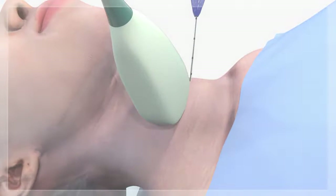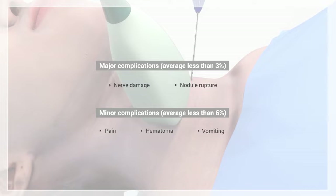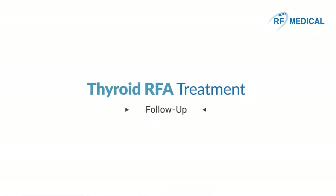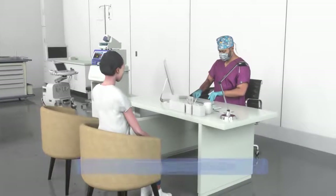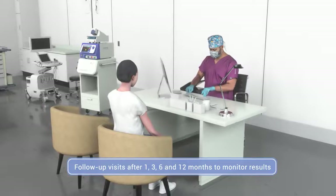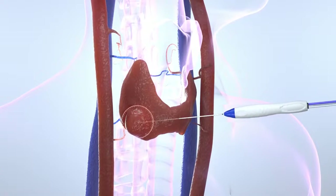Thyroid RFA is associated with a very low complication rate. Pain, hematomas, and vomiting are among the most common minor complications. Follow-up visits are usually scheduled at the first, third, sixth, and 12 months after the procedure to evaluate the outcome of the RFA treatment. If necessary, RFA may be repeated.